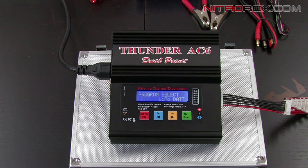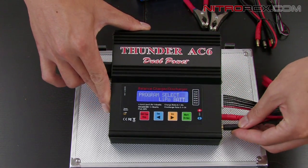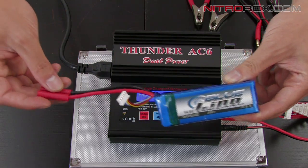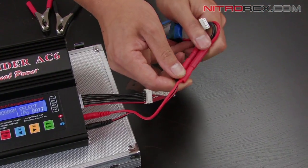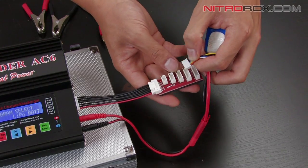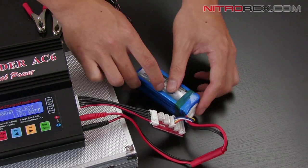This battery has a banana connector, so I'm going to grab the connector with a banana connector and plug red to red, black to black on the charger. Then I'm going to grab the battery and plug it up. Make sure you plug all the connections on the battery — that would be the main red and black connectors. Then plug the balance plug into the balance board. It's a 4-cell battery so it's got 5 holes — plug it in right there and make sure it's nice and tight.